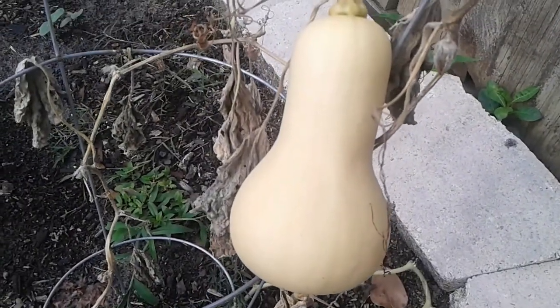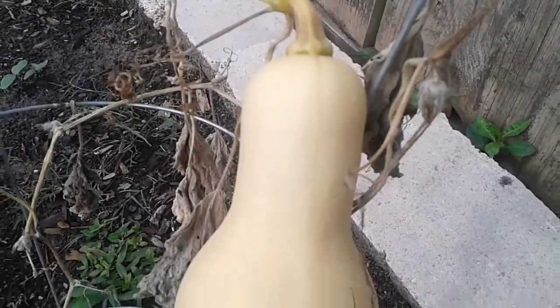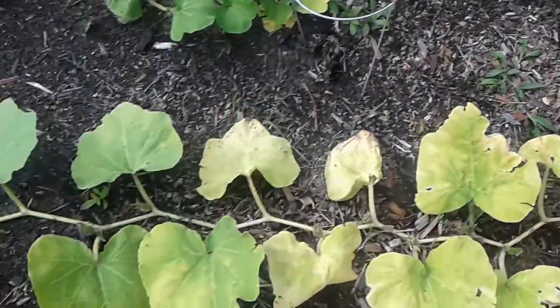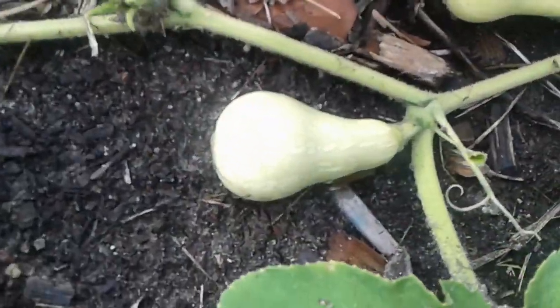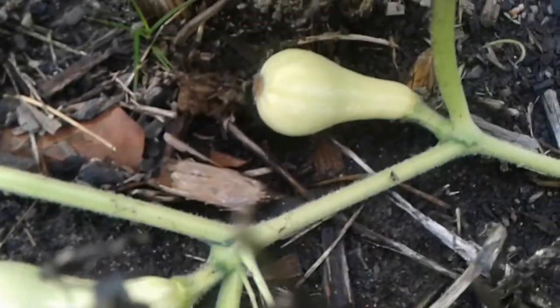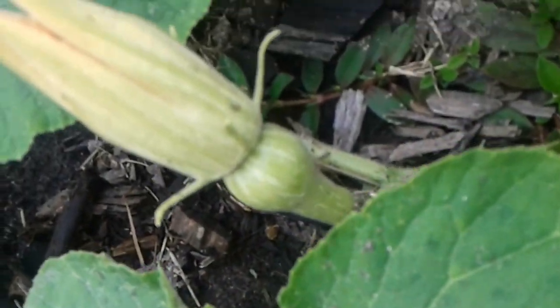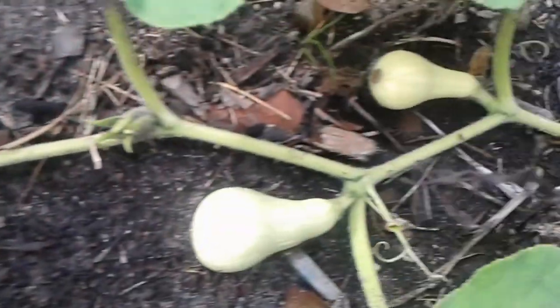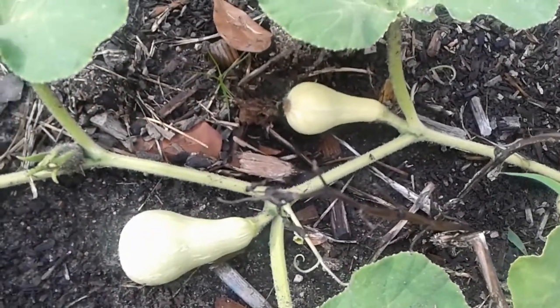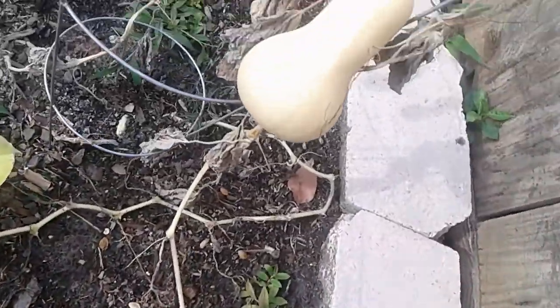One of the key indicators we look for is this tan coloring, as you can see here. I'll step back and show you my other butternut squash that are growing — you can see they're green in color with striping. Here's another one down here, also green with striping. This one's pretty new, and as they grow they'll become more tan, as you can see here.